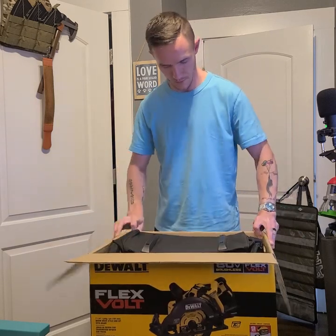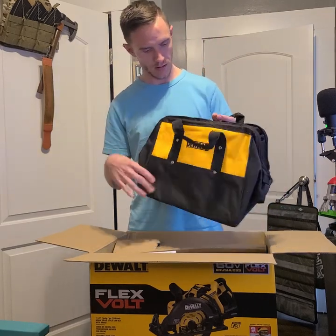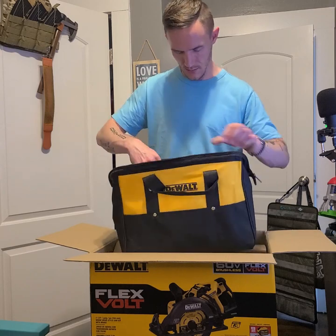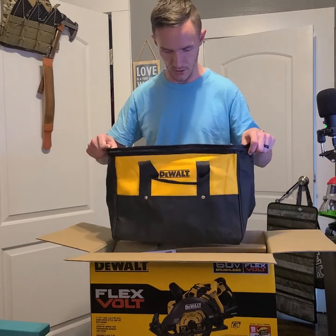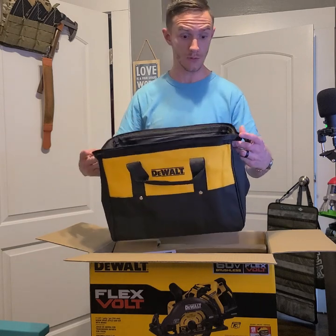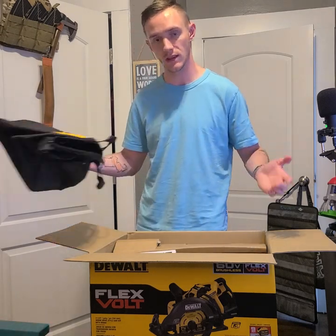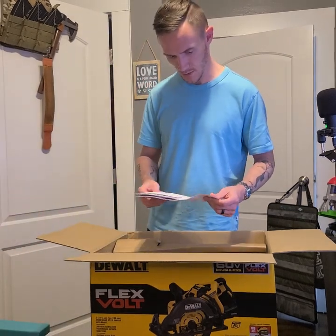Right on top we have the bag — kind of a small bag. I have no experience with this saw yet, but if it's anything like my Mag 77, this bag will not do. That seems to be a common theme with DeWalt: giving bags that are too small to accommodate the products they sell with them.